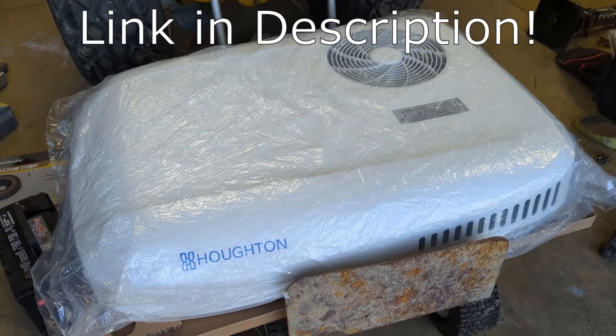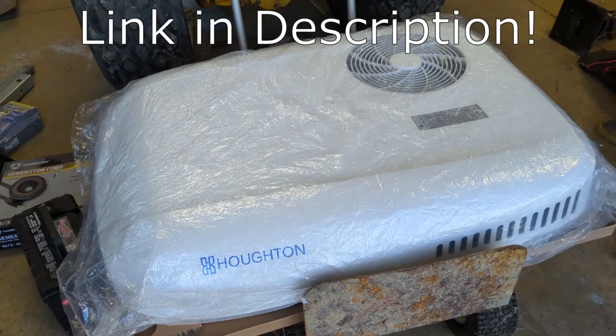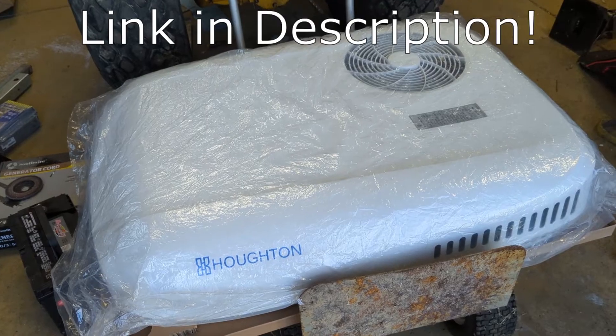The new one is a Holton made by RecPro. These are really cool because they are a heat pump and they are also extremely quiet, unlike a regular air conditioner that you would have in your RV.